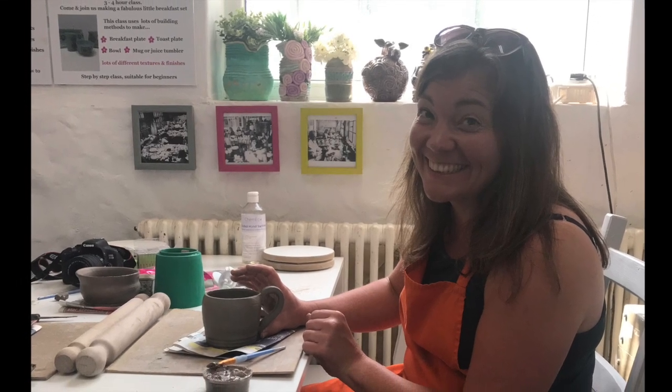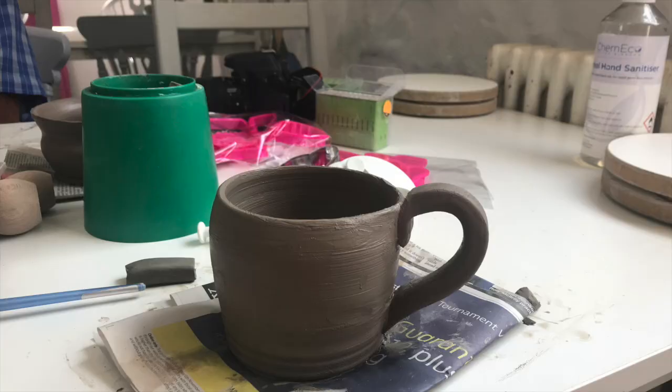I then formed a handle and attached this to my little creation with the score and slip approach, like I do in lots of my air dry clay projects. And it really was a fun day out. We're now going to leave these at the studio and they're going to be fired and glazed ready for us to pick up.